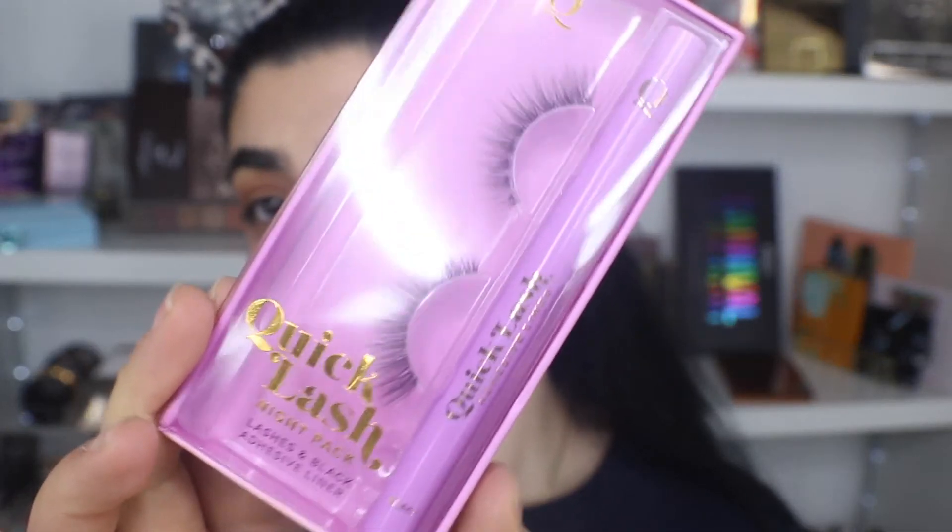Hi guys, welcome back to my channel. So today I'm trying out the Quick Lash eyeliner and lashes.